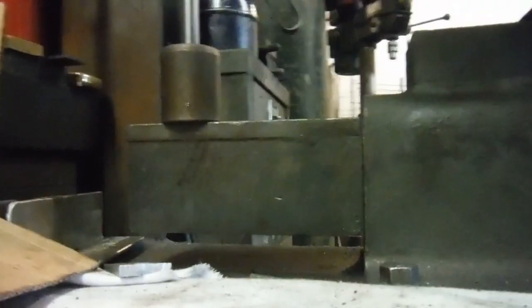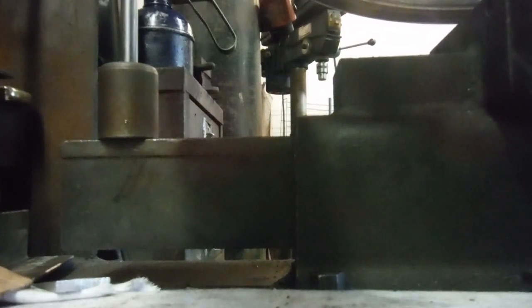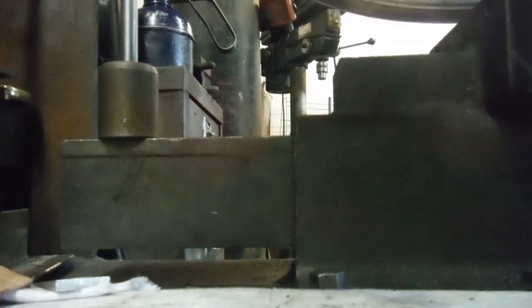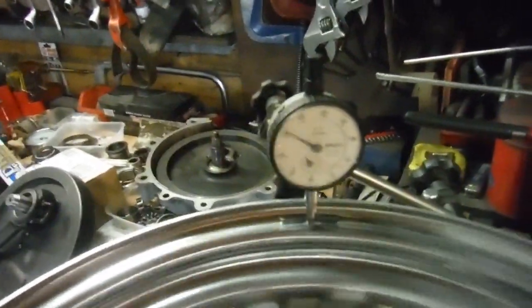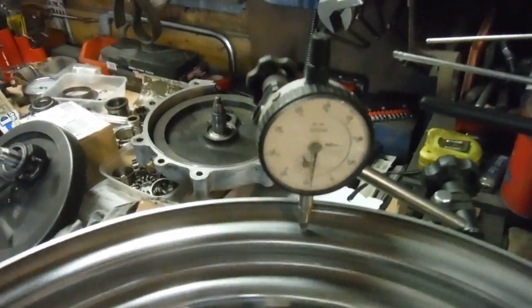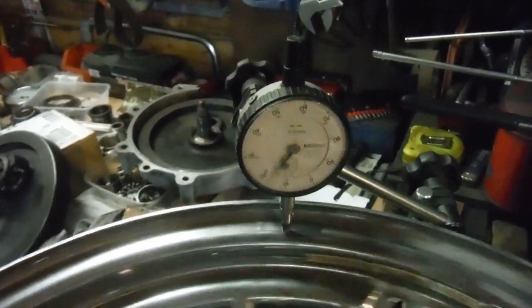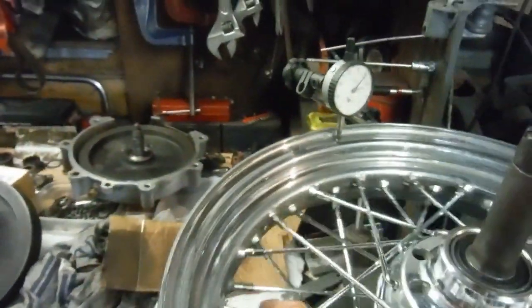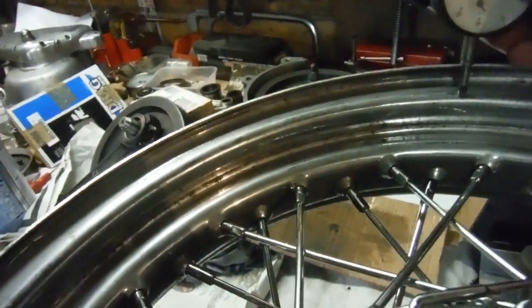I'll move the dial gauge round to a position that suits and now we can check the side-to-side runout. That's showing just a whisker over half a millimeter maximum, which is well within limits. That can vary a bit depending on where you take the readings from, but it's pretty good.